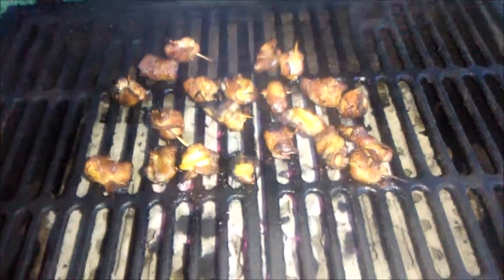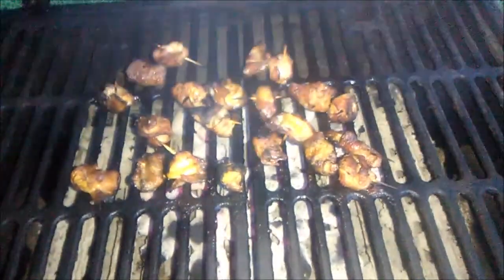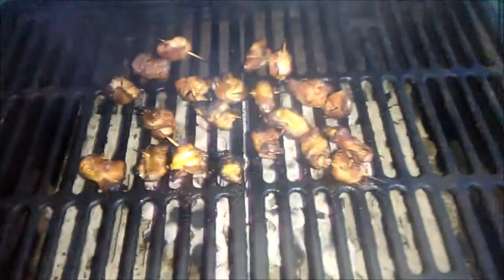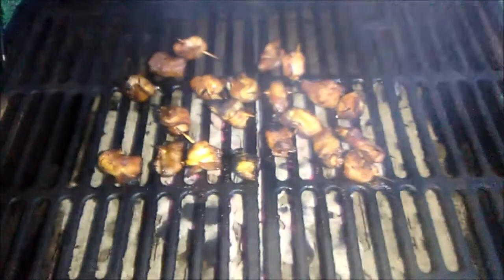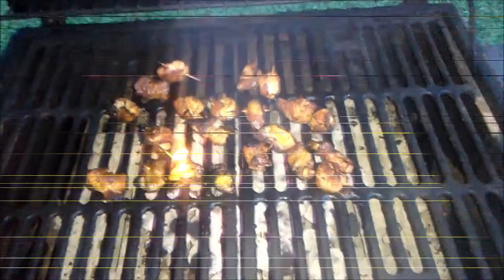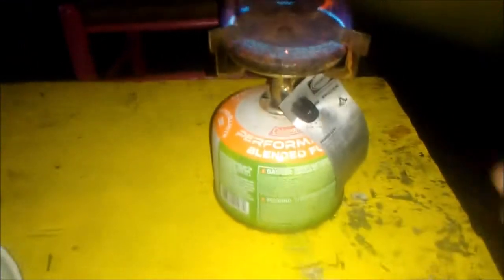I'm gonna call this entree done — bacon wrapped shrimp. Now it's time to go do the next step, to eat with this, out here in Bone Jar.